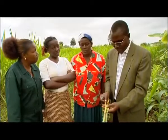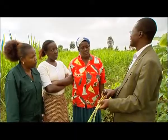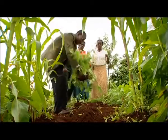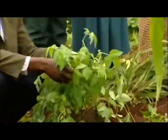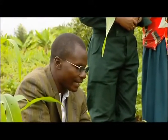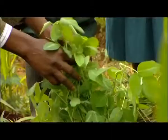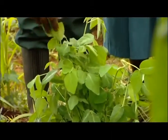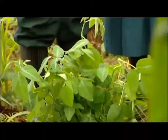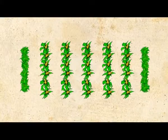What can we do? We have developed a technology which I'm now going to show you how you can control this pest. This is Desmodium. Desmodium produces some smell which the stalk borer moths don't like, and therefore they are pushed out of the field and leave your maize healthy. When you plant Desmodium, you plant it in between the lines of maize, and after every five lines of maize, you plant another line of Desmodium.